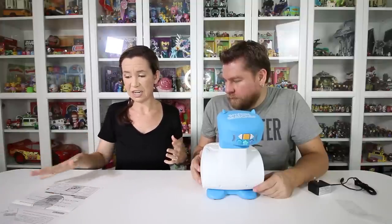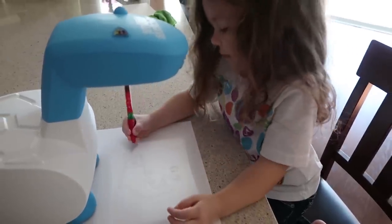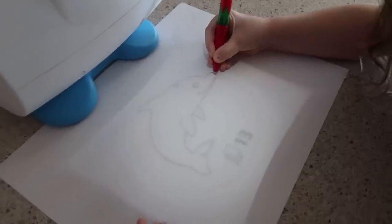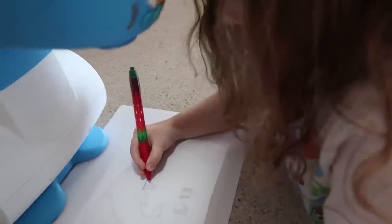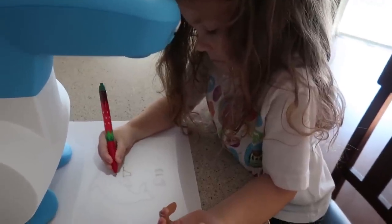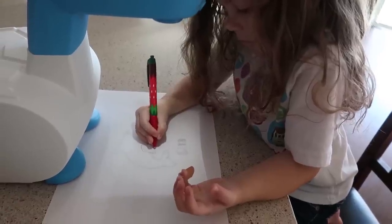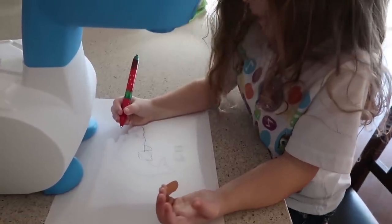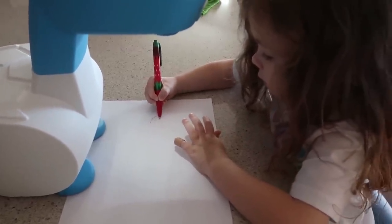We've got the directions here — we have to download the app and learn how to use this thing. Actually, we're giving this to the kids; they're both little artists. Chelsea is going to try her hand at drawing a dolphin. She's getting started already — you can do it all at once or it takes you step by step. She's in deep concentration.